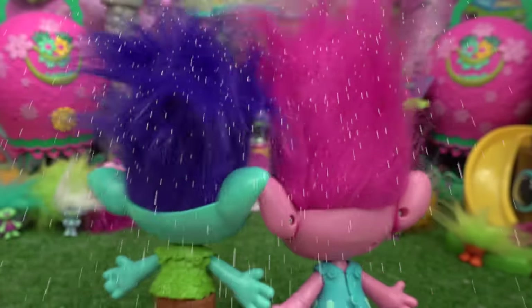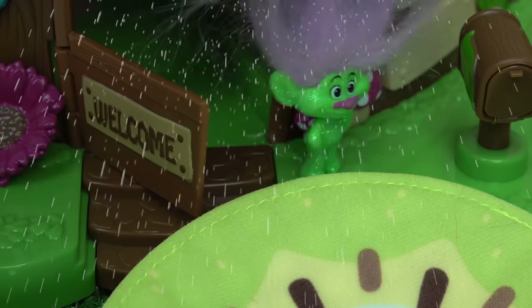Rain! Everybody inside! Rain! Looks like I can't do my gardening.